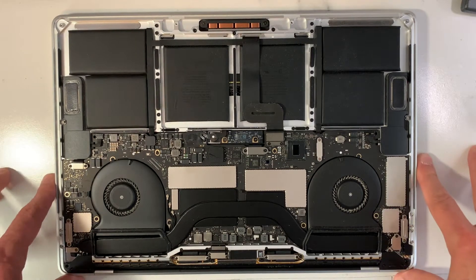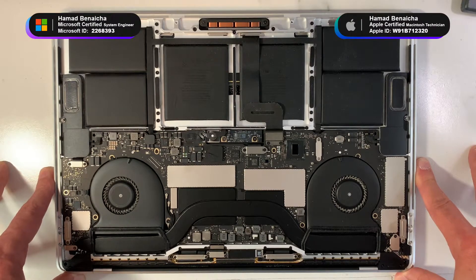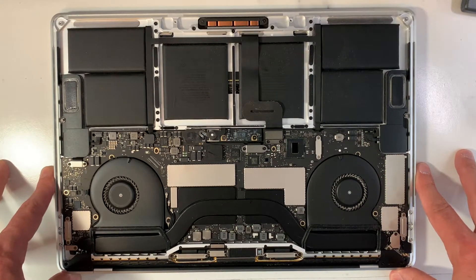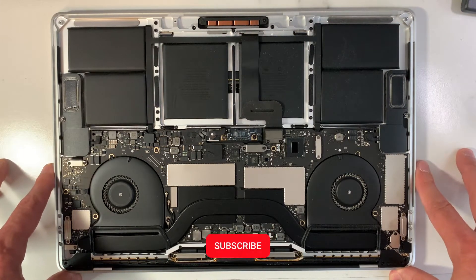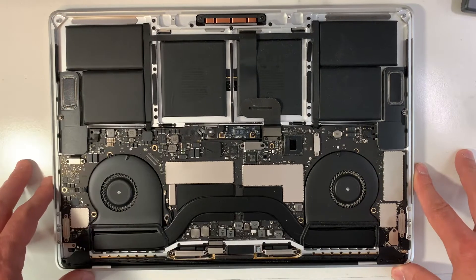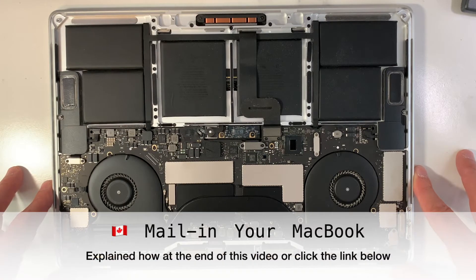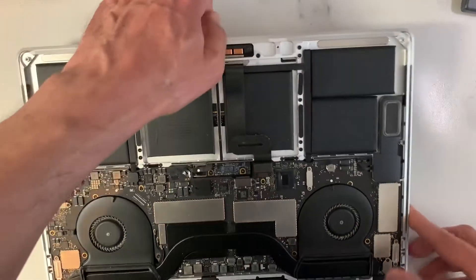Hi guys — bonjour, another francophone friend. Today we're going to be working on a MacBook Pro 15-inch 2017, model A1707. This MacBook has nothing wrong with it except there is a lock on it — on the BIOS, on the EFI. The person purchased this MacBook a while ago from a company off-lease. Unfortunately, they put a lock on the EFI and the BIOS, and the person is trying to reinstall their macOS but they can't. Let me show you what I'm talking about.